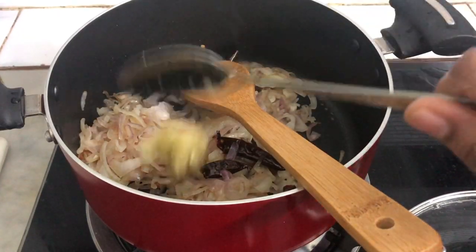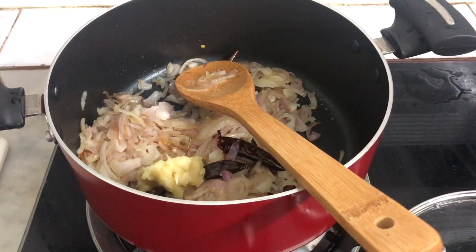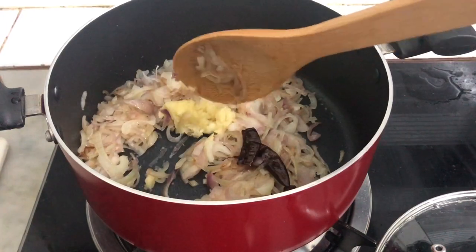I will add half tablespoon of ginger garlic. I will add a little bit of garlic and mix it in a little bit.